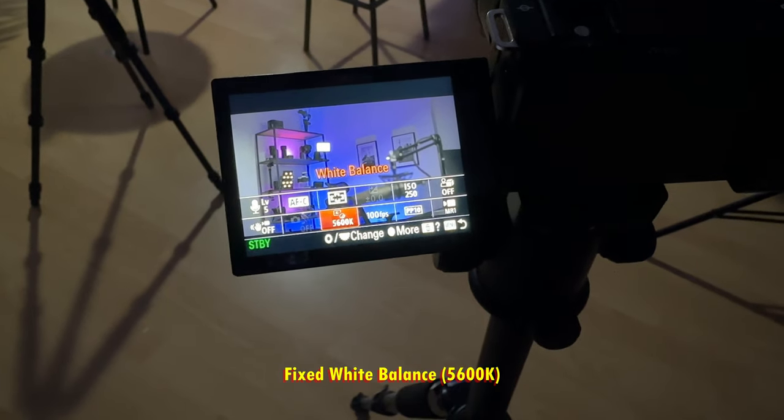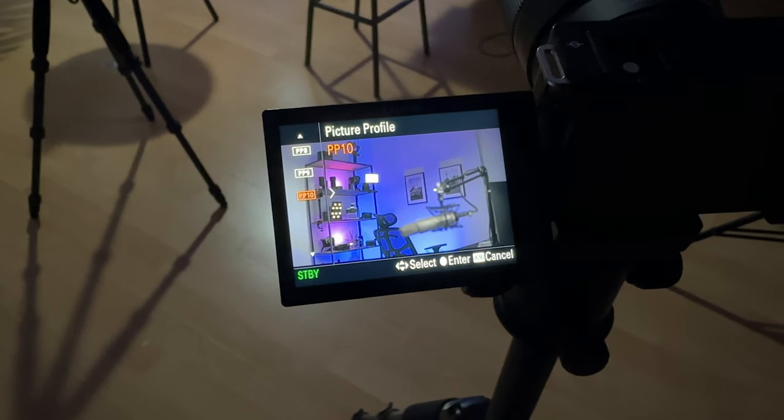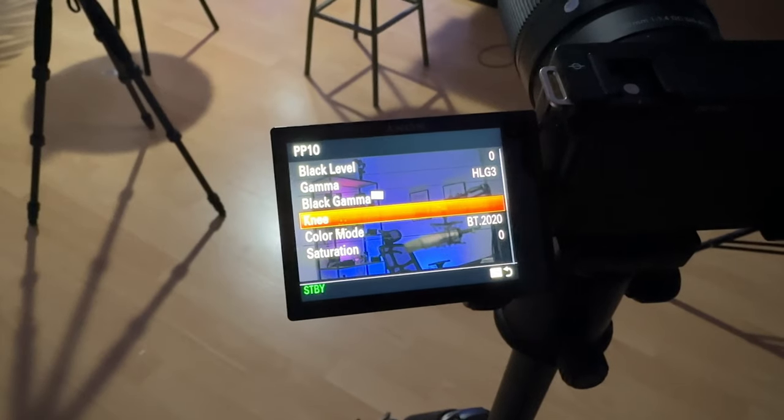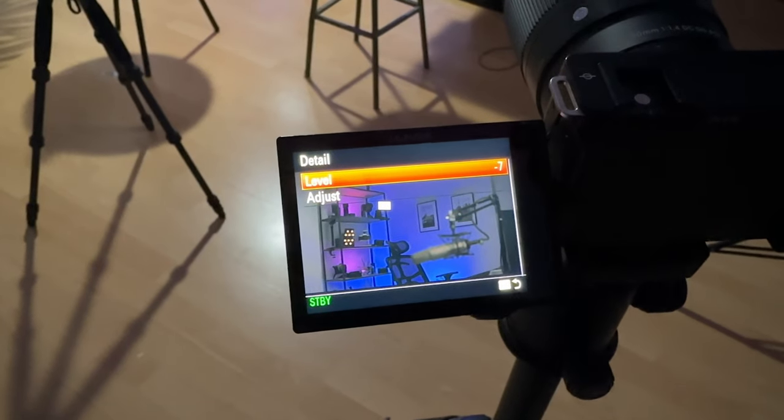Now let's have a look at the settings in the CVE-10. I'm currently shooting in the HLG picture profile, and the color mode is set to BT-2020. I haven't changed anything else here, except for the details — I've set them to minus 7, because I don't want any sharpening applied by the camera. I can always adjust that in post if I want to.